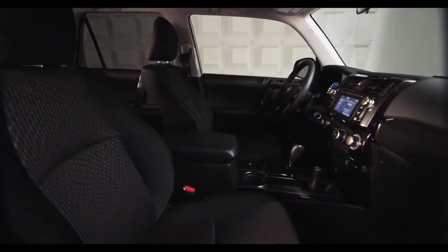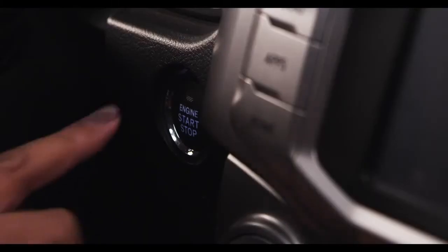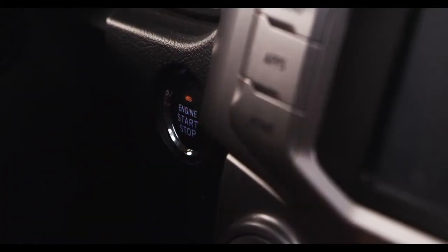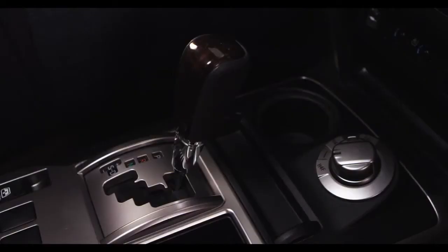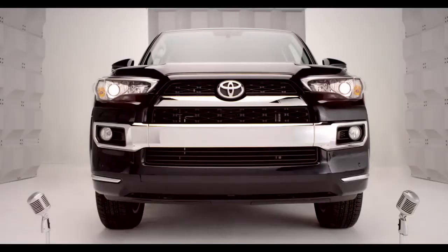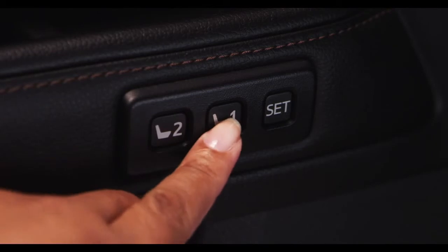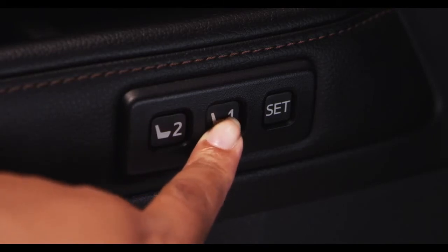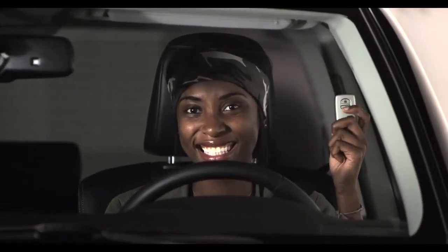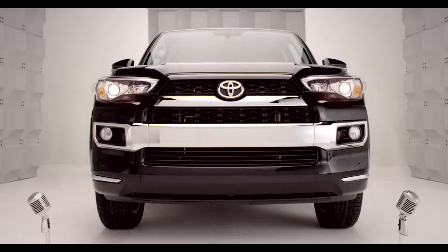To link your memory settings to your smart key, have only the key to which you want to link the driving position with you in the vehicle. Make sure the engine switch is turned to ignition on, the transmission is in park, and the driver's door is closed. Press and hold program memory button 1 or 2 to recall the position, then at the same time press the driver's door lock or unlock switch until you hear a confirming tone.